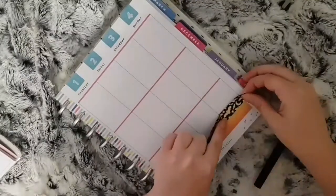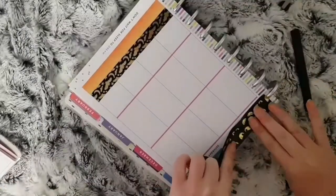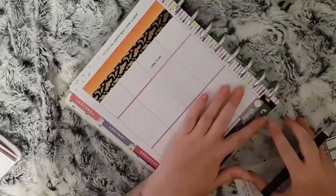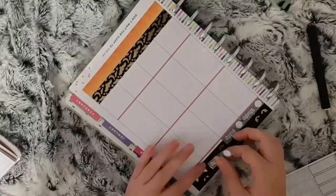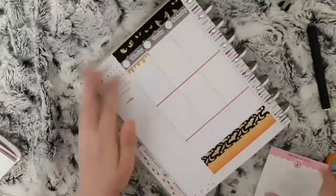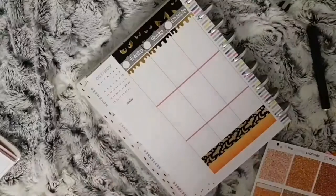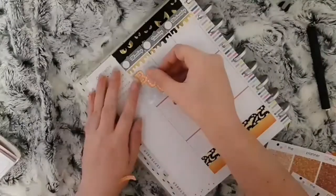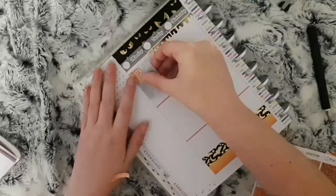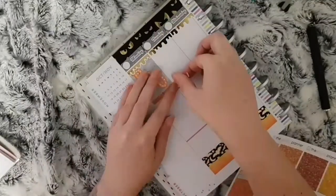I did mess up earlier before when I was filming and said they were from Once More with Love — for some reason, probably still because I'm full of cold and can't think straight. I then used the foiled headers from the Once More with Love sheets and the orange glitter headers from the Prompt Planner, and I just placed the boxes where I felt like I wanted to put them.